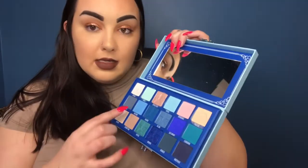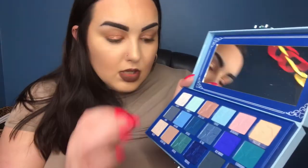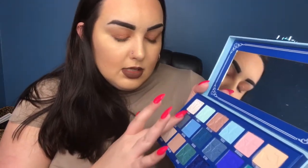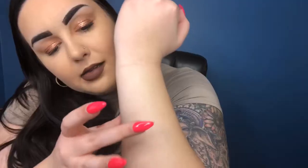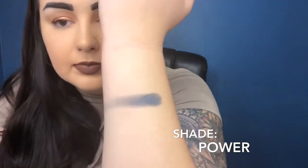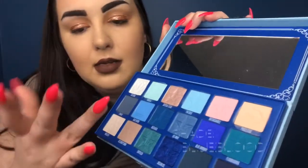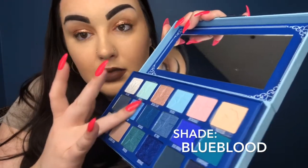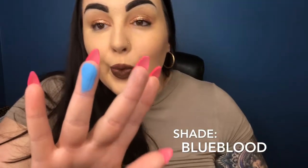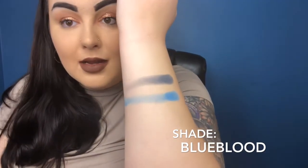The second row of this palette is more of the blues — we're getting into darker colors here. First I'm swatching Power, which is a nice navy blue. I really like that shade. I can't wait to play with this and actually make looks out of it. Next one is Blue Blood — it's got the crown on it. These colors are very pigmented. I'm not mad about it whatsoever.